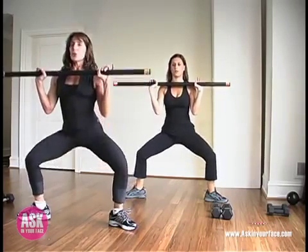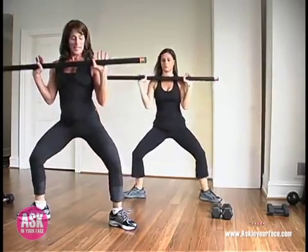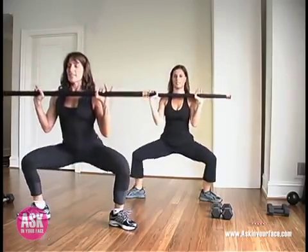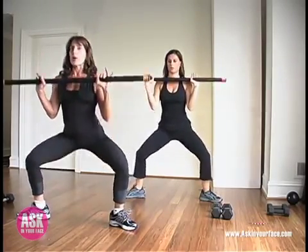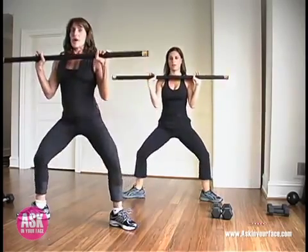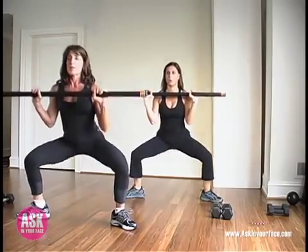From here we're just going to take some little pulses. This is one of my favorite inner thigh exercises. Feel the inside edges of those feet. This is a deliberate press — not a bounce. Down, up. Down, up. Down, up. Let's take three: one, two, and three.